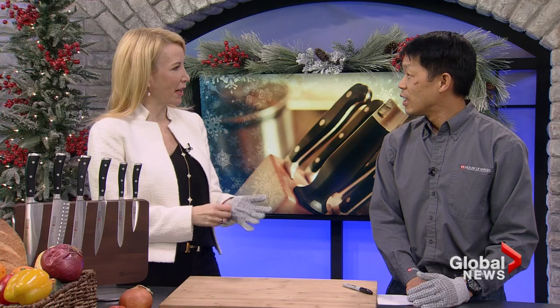Andre Eng, president of the House of Knives, joins us now to tell us about how to keep our knives sharp over the holidays and how important it is. I love this time of year — it's when everyone celebrates, you get families together and you eat. Lots of cooking.